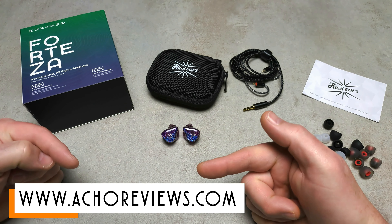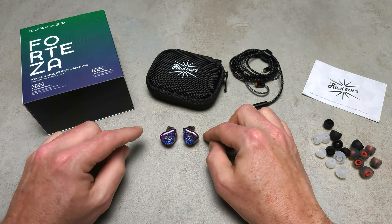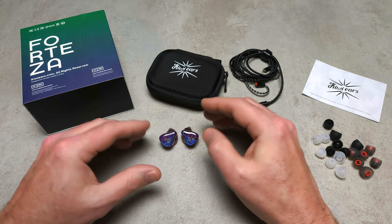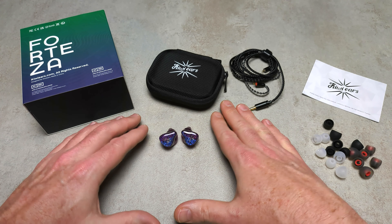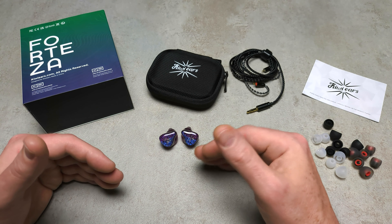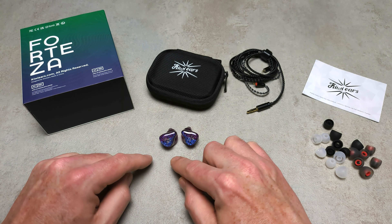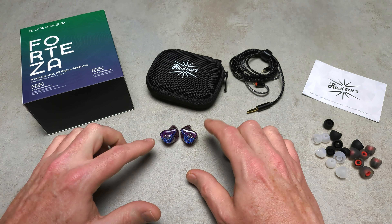Starting off with something good: I've actually found that these IEMs have a roll-off in the upper mid-bass. I'm somebody who gets fatigued by excessive mid-bass that is not well controlled, and this roll-off allows some tracks that I find fatiguing on a lot of sets to actually sound quite clear and articulate, which is a good thing.